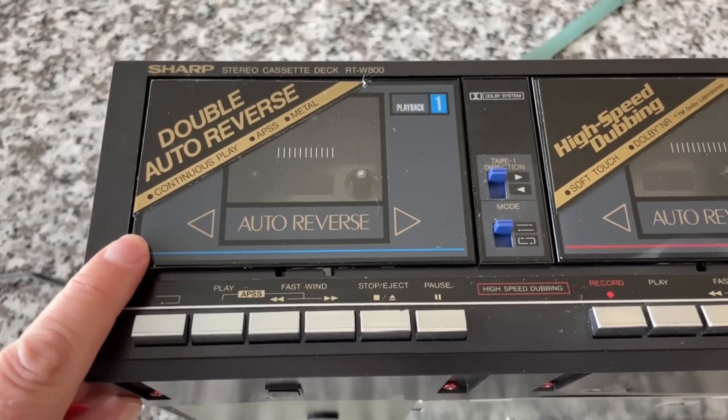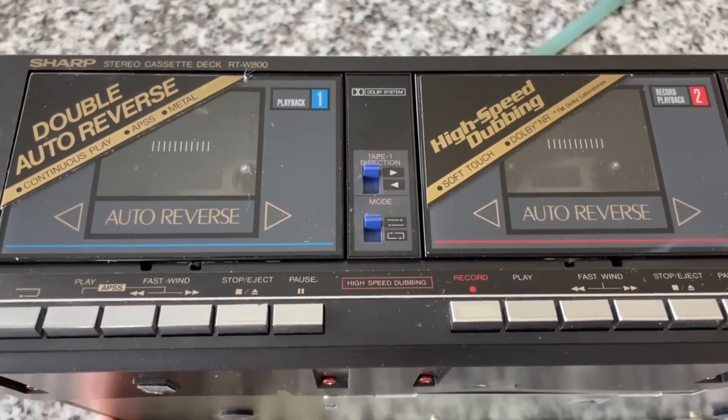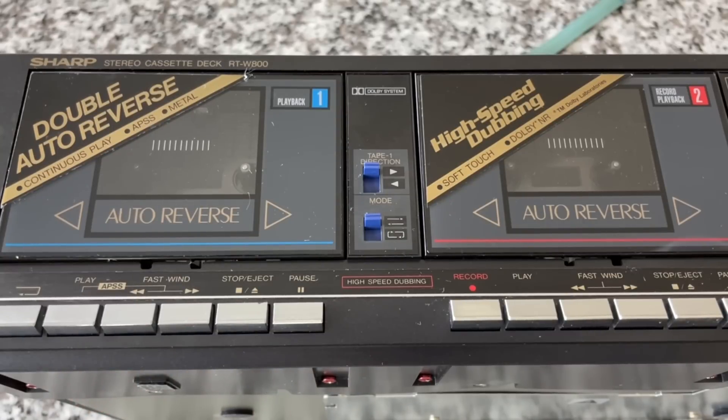It is a dual-deck unit. These were all consumer-grade — the idea was that you could duplicate tapes, which was a huge thing in the 80s and 90s. Your friend got an album, you made a dub. Somebody got a copy of New Kids on the Block, all the kids on the block wanted a copy, and pretty soon all kids on the block had one. There was no malicious intent — we weren't selling them, we were just sharing music.